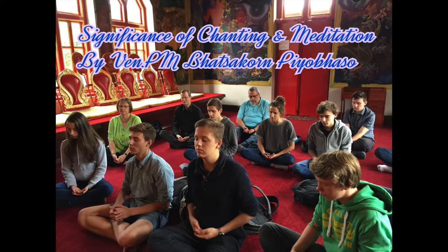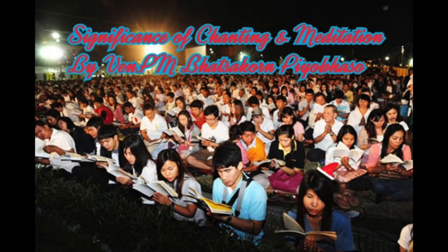After sitting, you may feel uncomfortable. Your legs may go numb, you may feel some pain or back pain. Simply acknowledge it: numbness, numbness — or pain, pain. Bear with it until it becomes unbearable, then change your posture slowly and mindfully. You don't need to open your eyes when you change posture. When there is distraction, acknowledge it: distraction, distraction. The moment when you observe distraction, mindfulness arises.